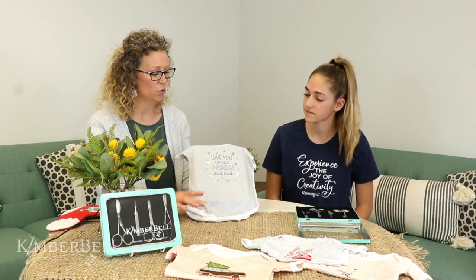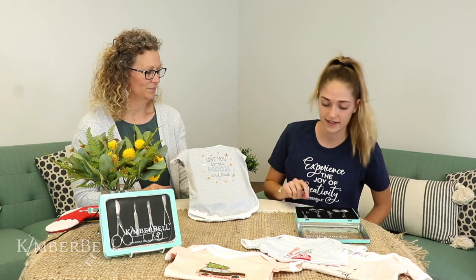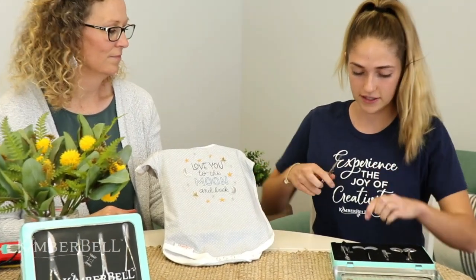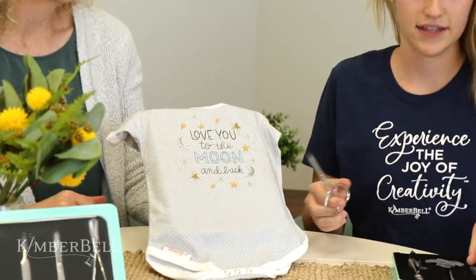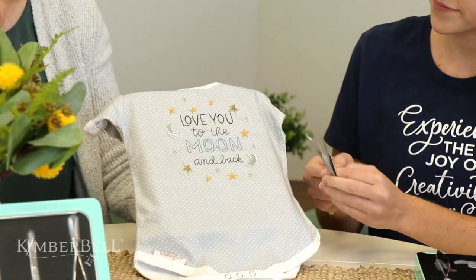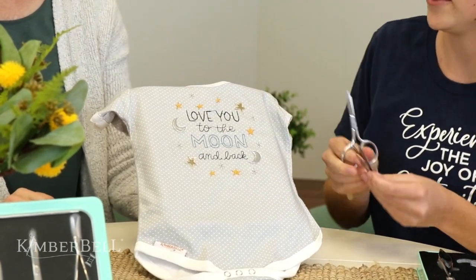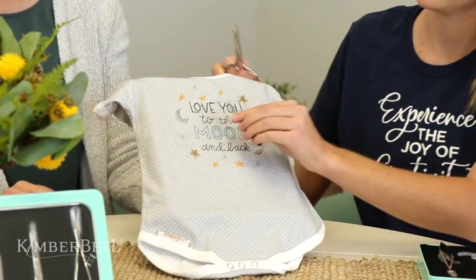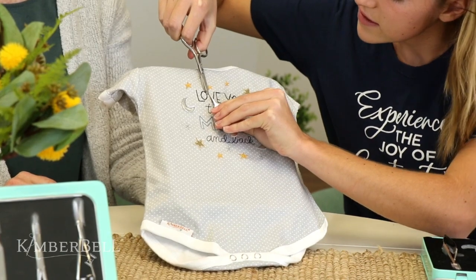Michelle is going to show us how to trim all those jump stitches using our tools. We've got all kinds of jump stitches on this baby bodysuit. With our tools, I would use the micro tips — they're super awesome and have tiny little ends. You're going to use two tools: your tweezers and your micro tips. If you just go in with the scissors alone and trim a thread, you'd have two little ends poking up and it won't look as professional.